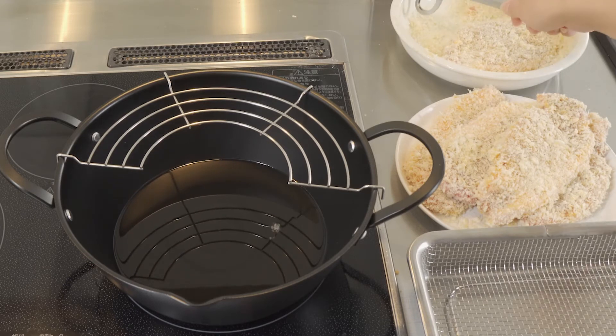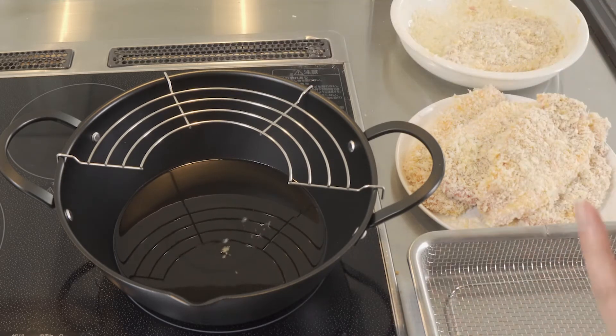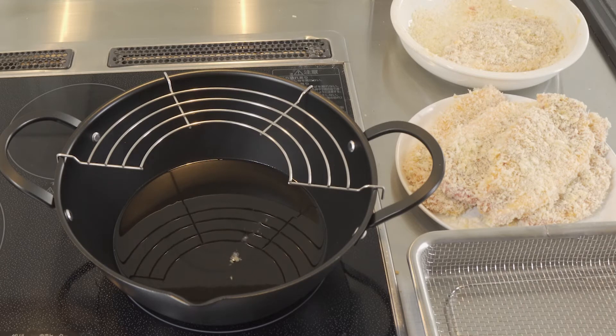Drop that bubble and see if it's ready. If the panko comes up to the surface very quickly, it's ready.